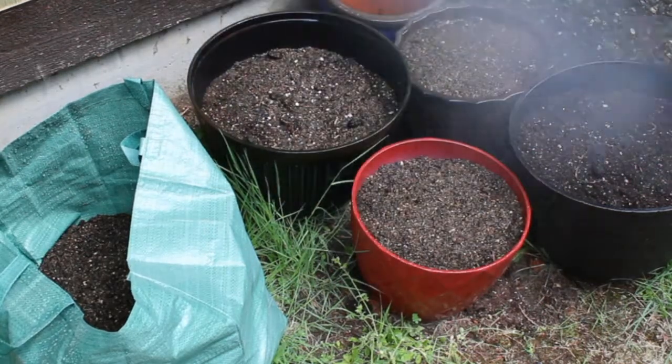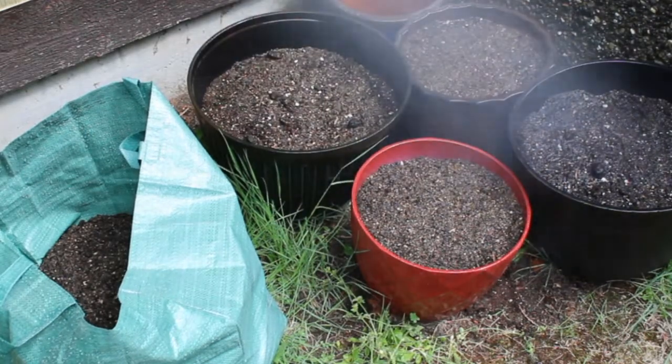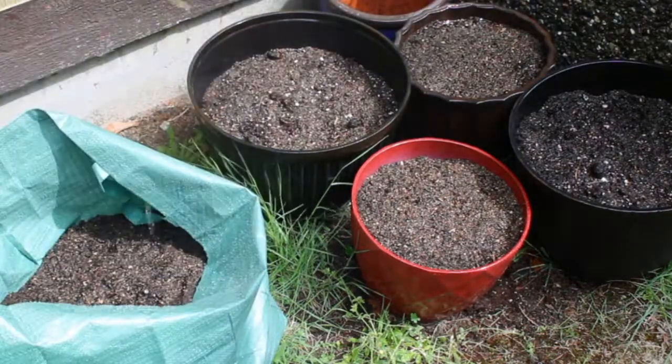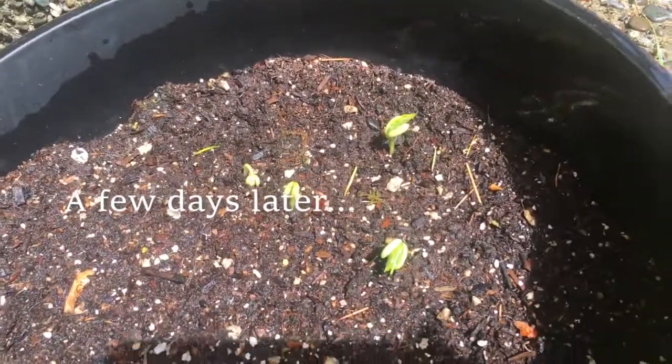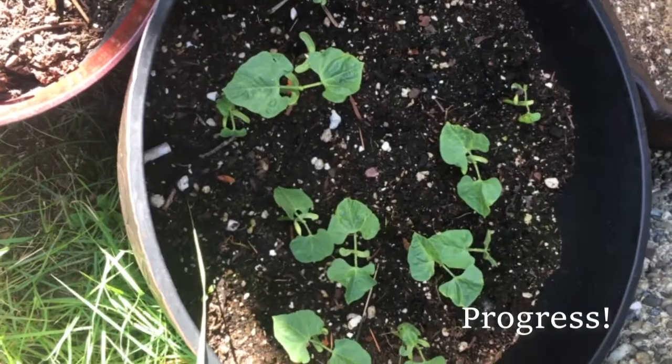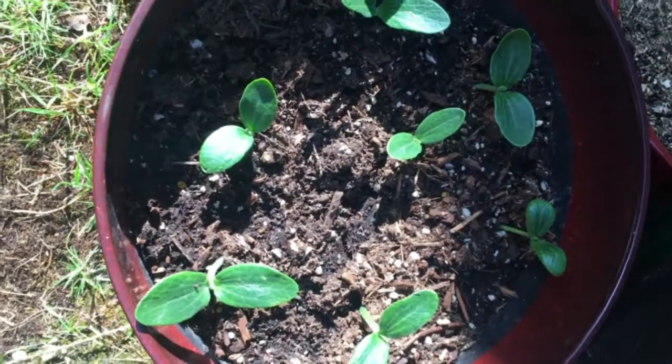A few days after watering and planting them outside, they're looking so good! Those are the green beans sprouting up, those are the green onions — so cute and small. That was the lettuce or cabbage, not sure which. Even a few days after that we're making a lot of progress. I'm very excited — I'm a plant mom now! Never in my life did I think that would happen.